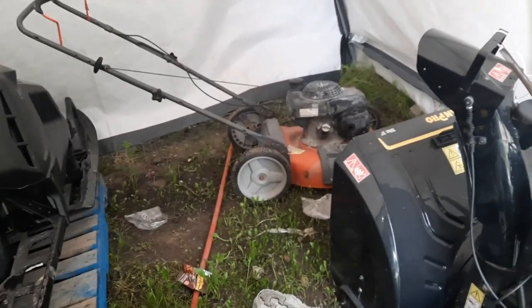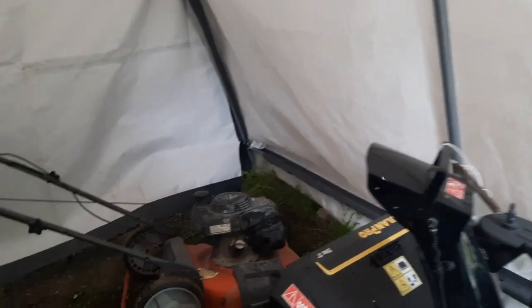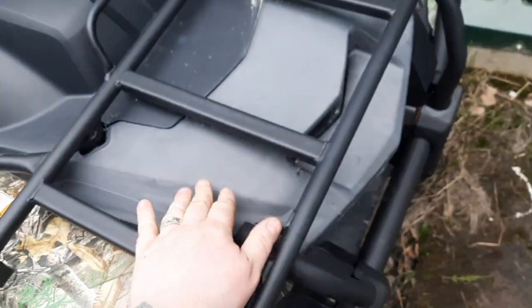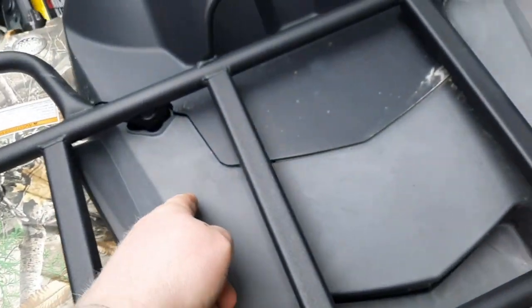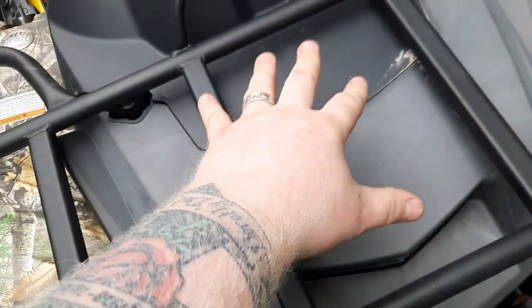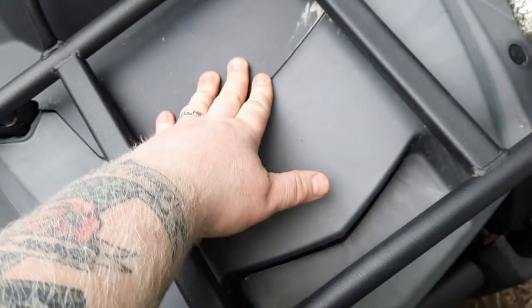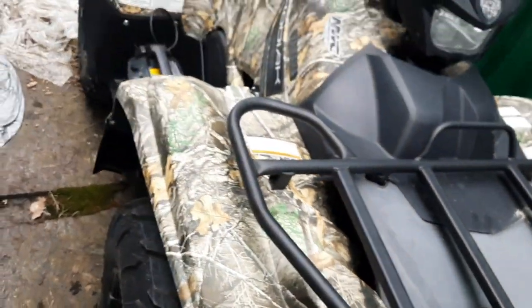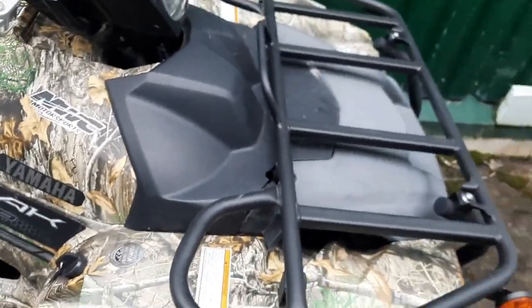Now that we have the weed eater going, if I can get the lawn mower going as well, tomorrow night I'm going to start mowing and weed whacking. So let's give this one a shot. This grill has to come off, and then this plastic comes off. There's a bar that goes across that holds the battery in — that bar might be able to stay on while we check if it is the battery or not.